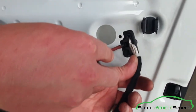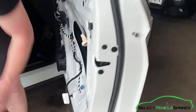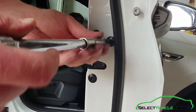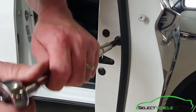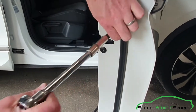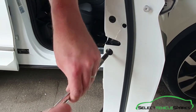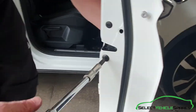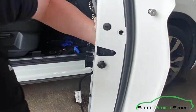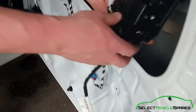To remove the lock, undo the wiring first — just push the little tab in and pull the plug out. There are two M6 bolts on the back of the door; undo both of those. When you're undoing the second bolt, just support the lock on the inside of your hand so it doesn't fall into the door. Then pull the lock through the gap on the inside.